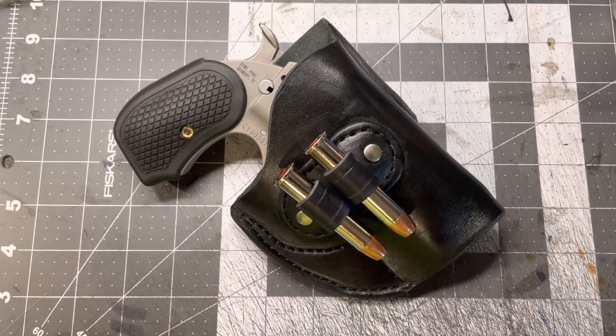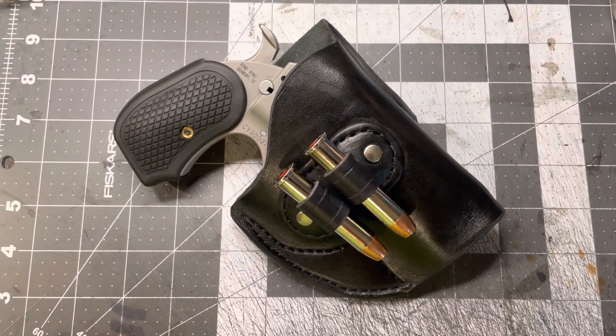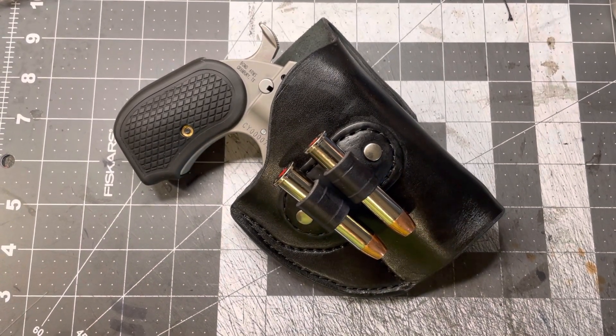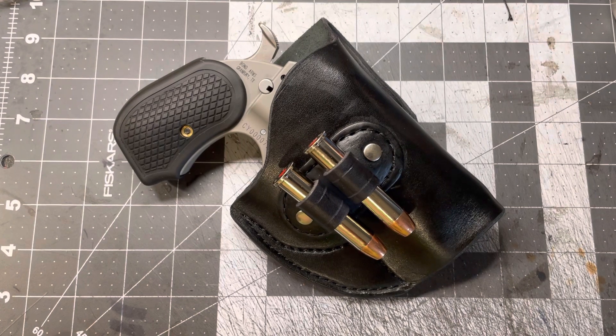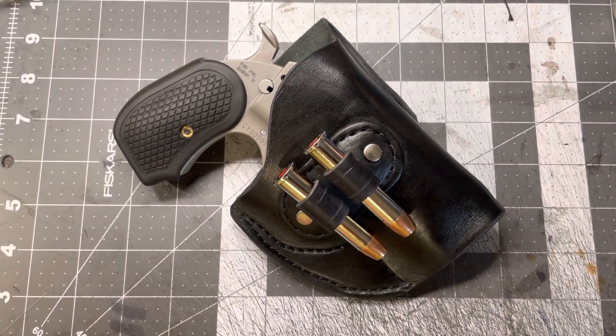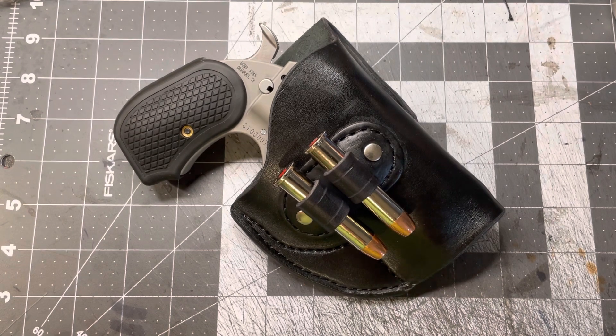What do we have here? We have the first holster for the Cyclops that I made. So let's take a peek at it. It might look familiar to you, just like all my others. This is my most popular seller, so I thought I would make the Cyclops using it.